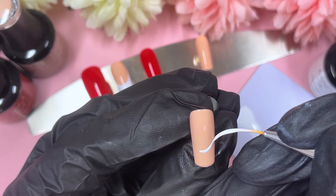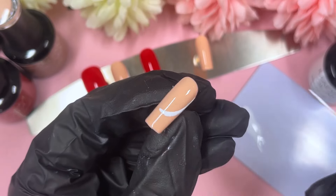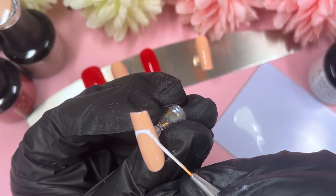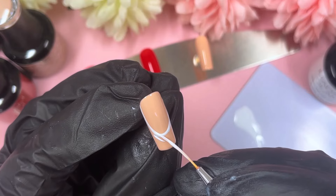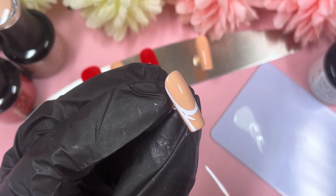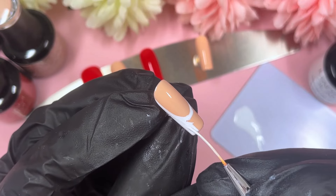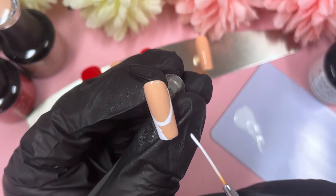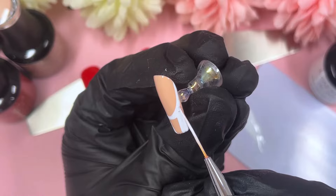My French tips — I kind of just wing them. I pick a center and just drag up a curved line to create the smile line and go from there. I've been doing French tips for so long that I've kind of mastered it. But there are different techniques you can do if you're a beginner and not too comfortable with French tips yet. It just proves that with practice you will get it down. When I first started, French tips were quite difficult too. So practice makes perfect, especially with nails — it just always gets better the more you try.